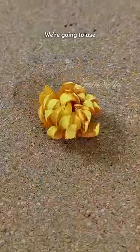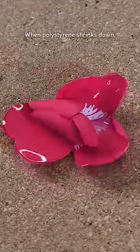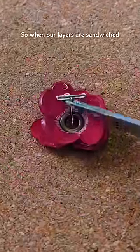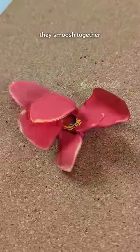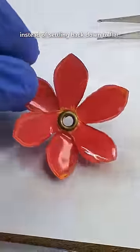To attach our layers together, we're going to use a hard connection point like a rivet, a grommet, or in this particular case, eyelets. When polystyrene shrinks down it also gets thicker, so when our layers are sandwiched by the eyelet they smoosh together when it shrinks, causing them to want to splay out and curl up instead of settling back down to flat.